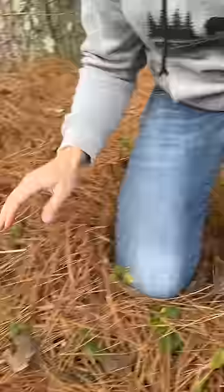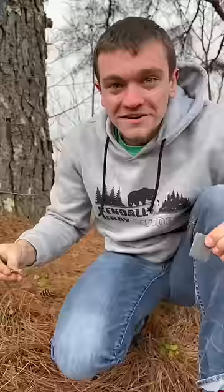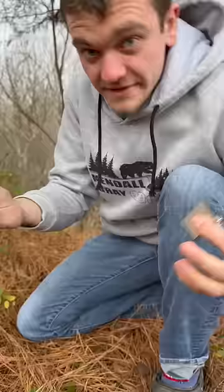Oh no, that could have been real bad — could have burnt this whole pine thing down. Let me strike it from a different angle. That wind blew it straight into my hand. It's actually gonna be a pretty good day to test it because it's windy and trying to snow.